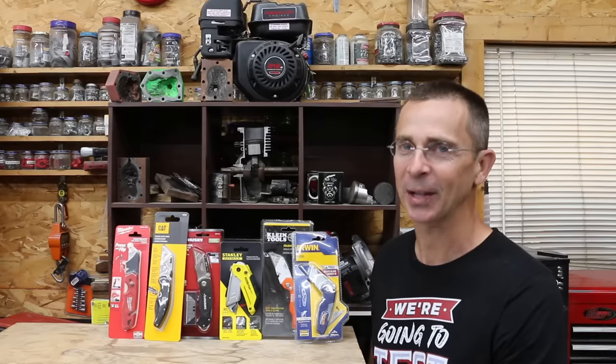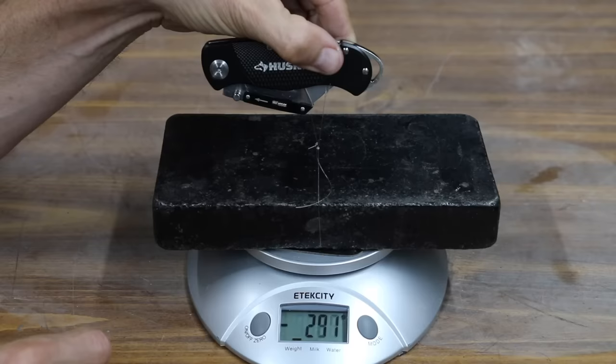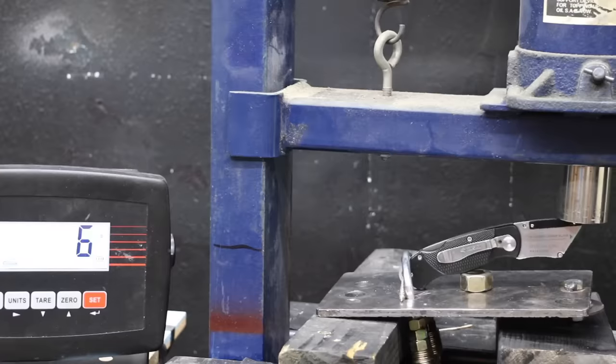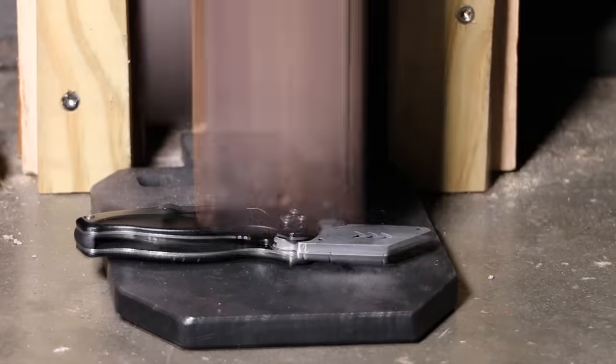I've had a bunch of requests to test folding utility knives. I've got a bunch of different brands to test, so let's see which brand is the best. In the first test, we'll see how much force it takes to open and close the knives. Then we'll see which knife does the best job securing the blades, test the failure load for each of the knife locks, and finally, see which knives can handle an impact.